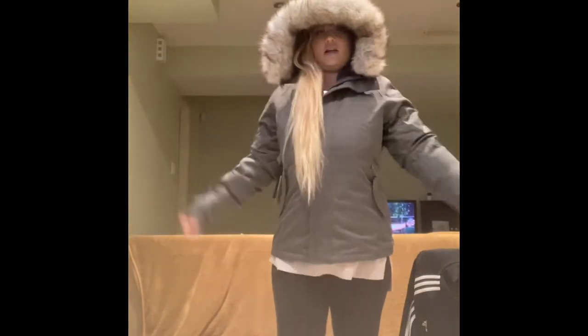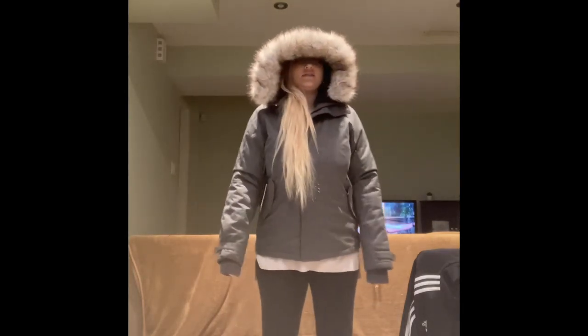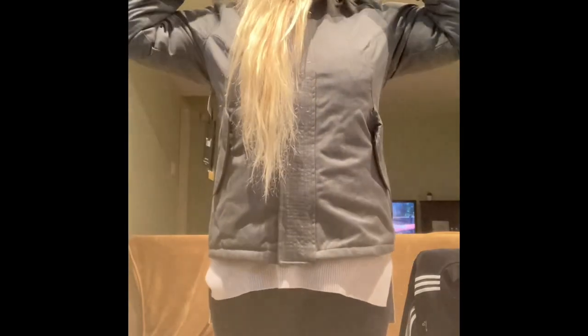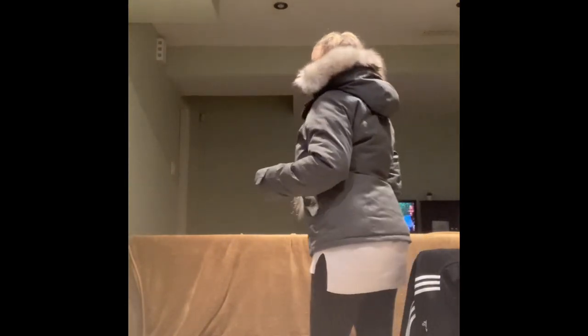Oh my gosh, I just disappear in the hood — that is super cute. There's lots of room in here. I like it. It obviously smells brand new, so it has a little bit of a smell to it, but it's super cute.